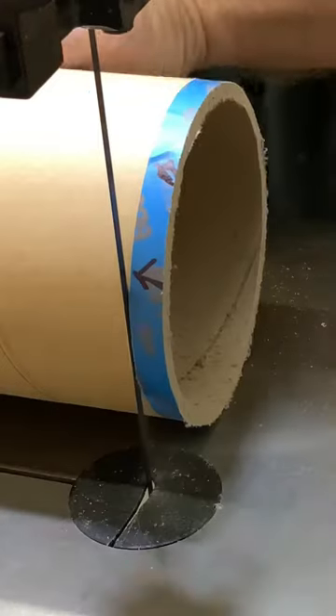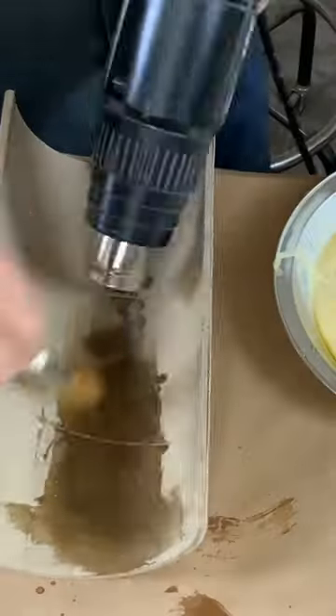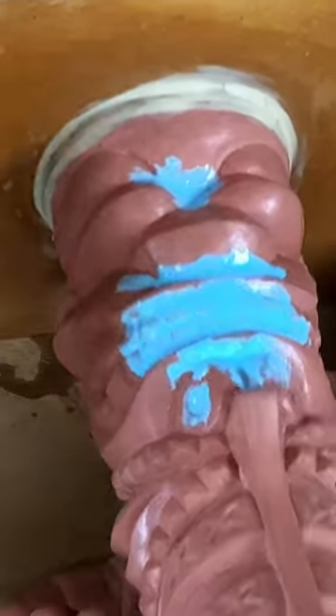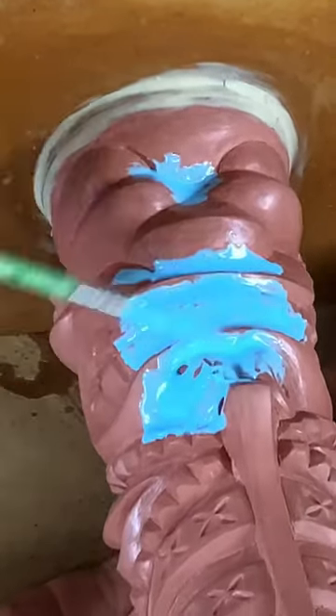For a mold case, I'm using a cardboard tube cut to fit and sealed with beeswax. The sculpture is sealed to the base with clay, then pre-painted to avoid any potential bubbles.